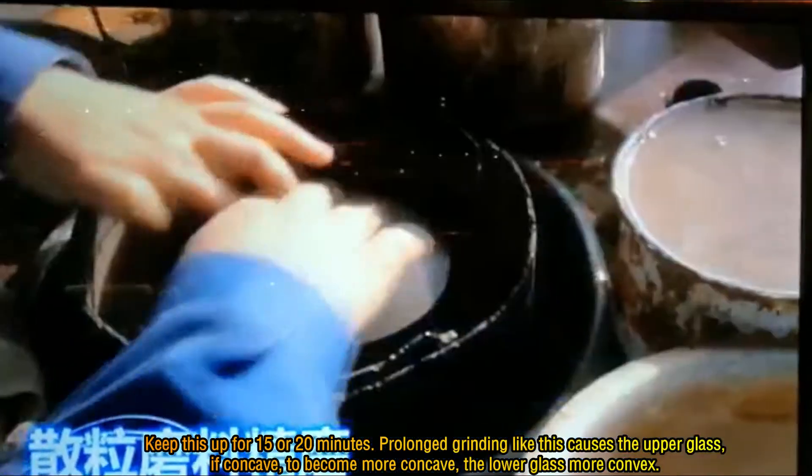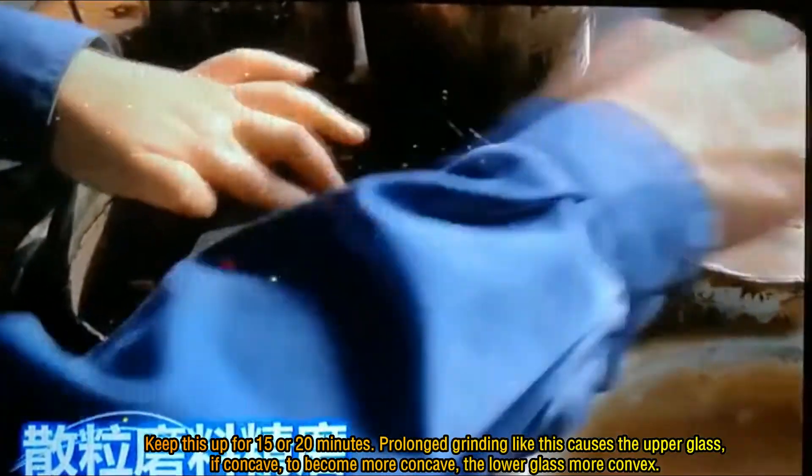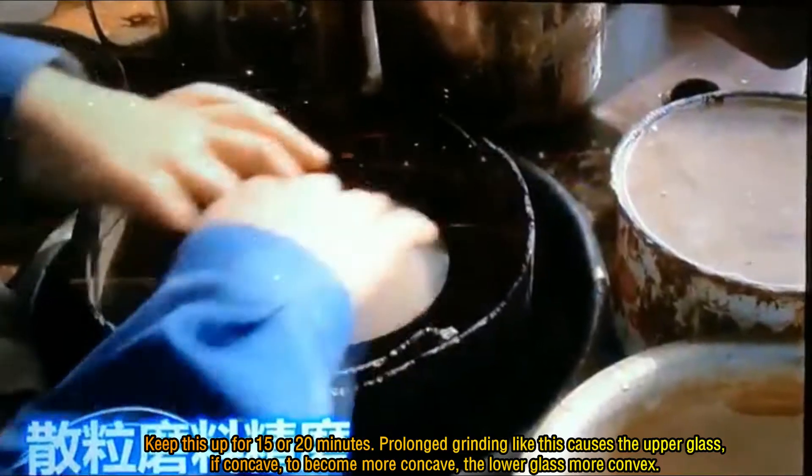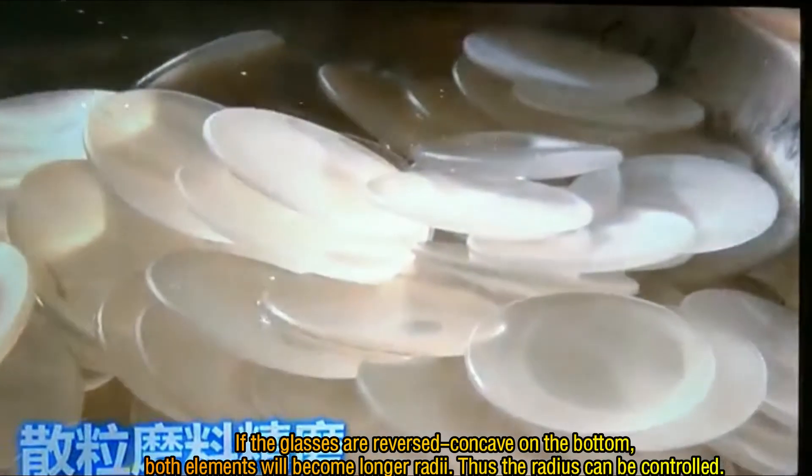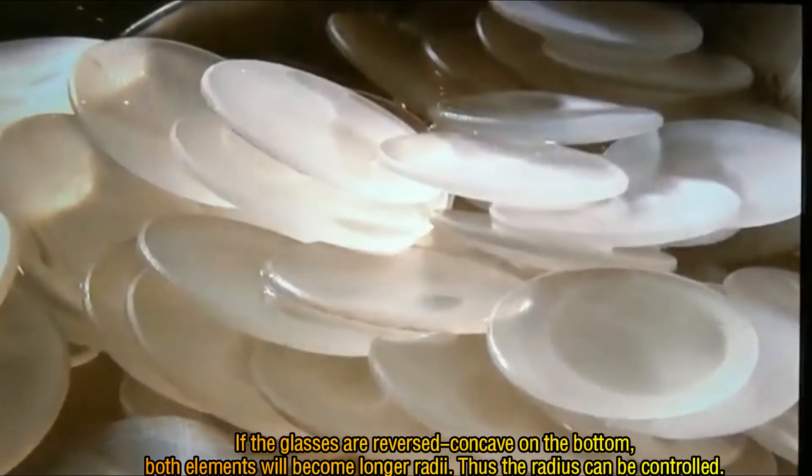Keep this up for 15 or 20 minutes. Prolonged grinding like this causes the upper glass, if concave, to become more concave, and the lower glass more convex. If the glass is a reversed concave on the bottom, both elements will become longer radius. Thus the radius can be controlled.